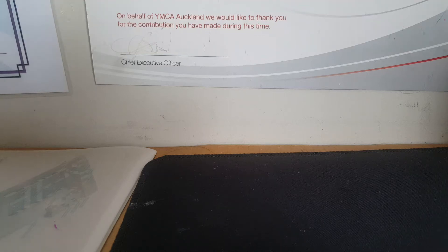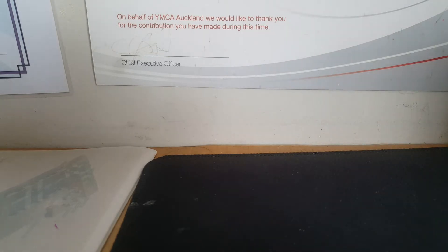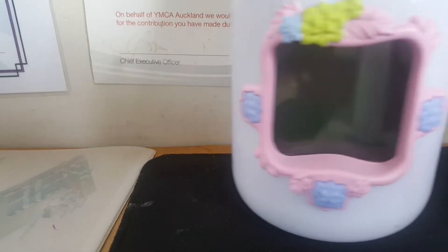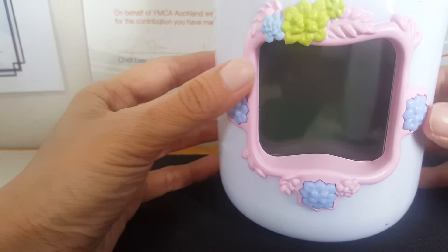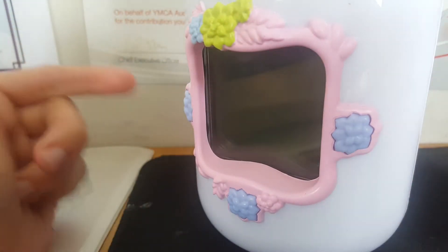Hey guys, this is Sue Wei. So I did a YouTube video of the stuff I got yesterday and I haven't played a Sonic game yet, but I will give you the review of that one. I'm just going to give you the review of this beautiful little jar here. It's called Got2GrowFairy. It took me a while to learn how to pronounce the name, and it's awesome.